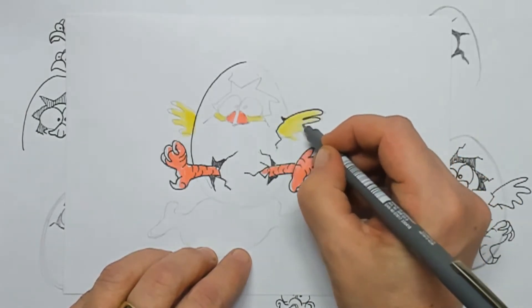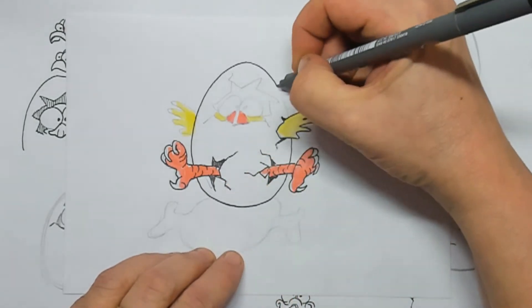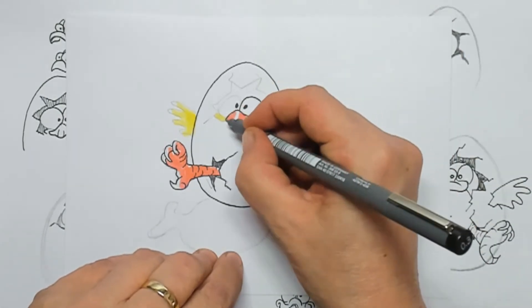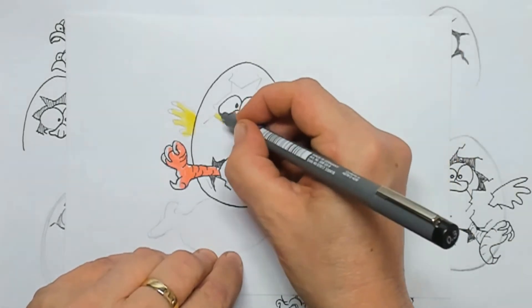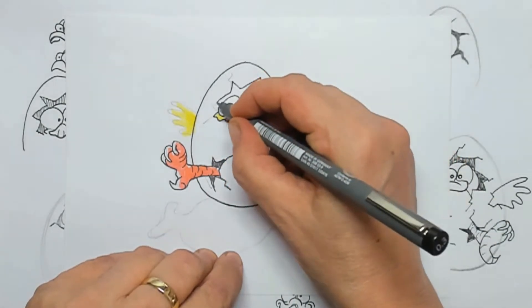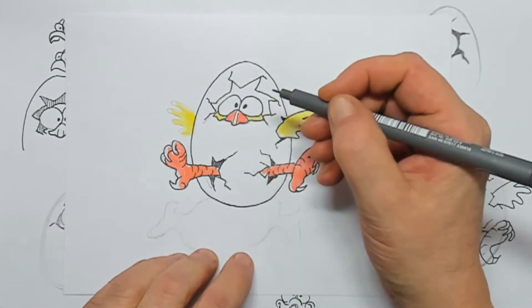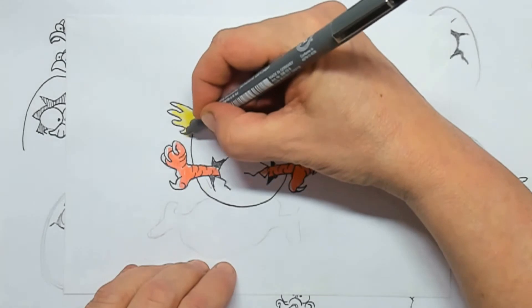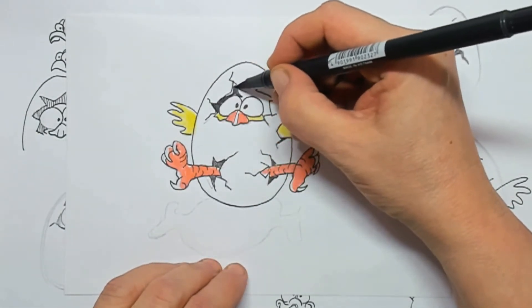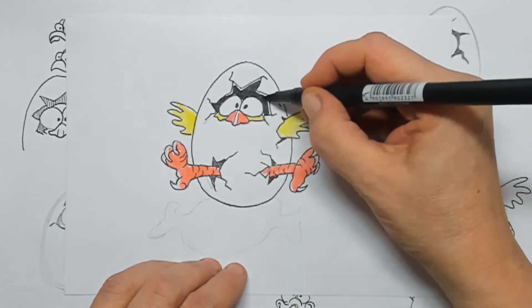Here is the wing and that has a little crack too. Now I can finish the surrounding of the egg and I can draw in the little chick itself — this is the hole that he is peeping through. Here is the left wing, and then I color in the back of the egg, inside of the egg, with the black marker.